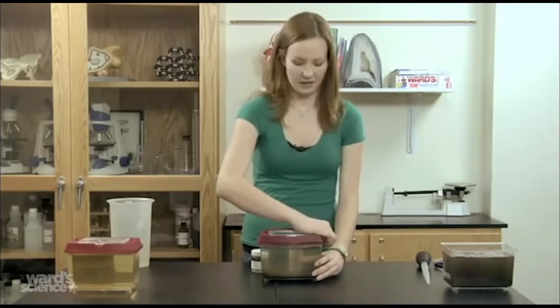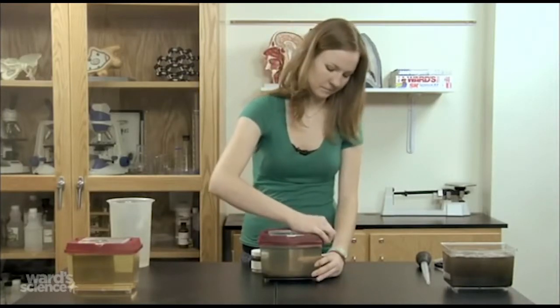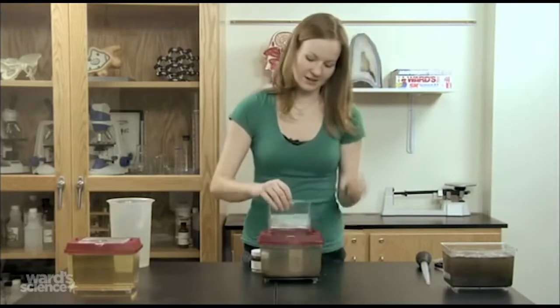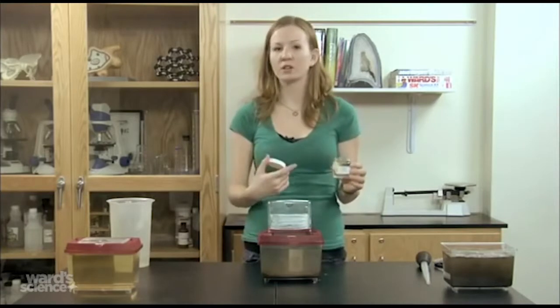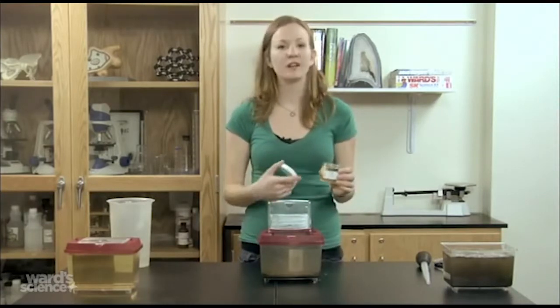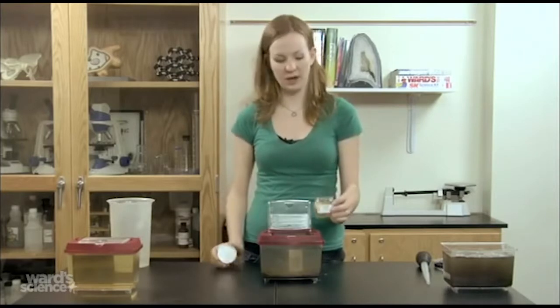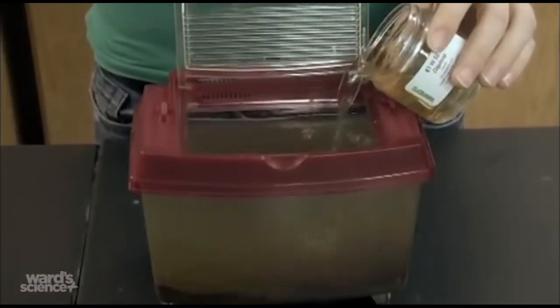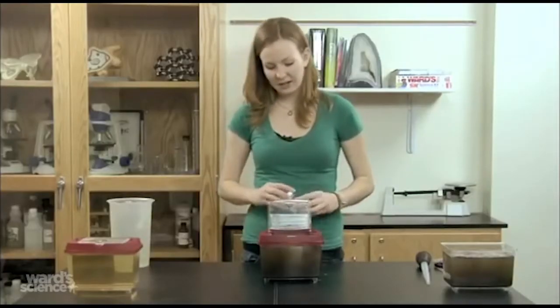Later on, when your water has settled and is a little bit clearer, you can put your Daphnia in. Just unscrew the cap. You'll notice the water is sort of a yellowish color — that's completely normal and healthy. That's just the water of the cultures that we have here. And you just pour them in, and you're all set.